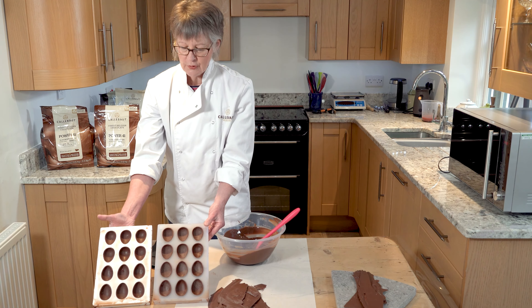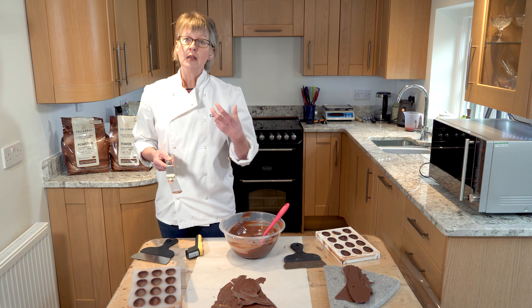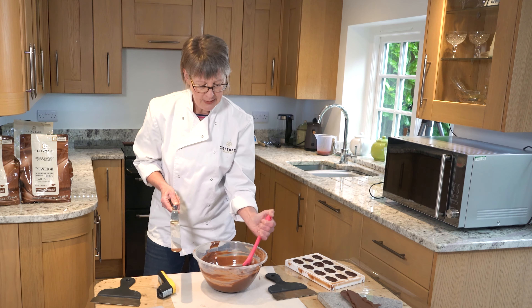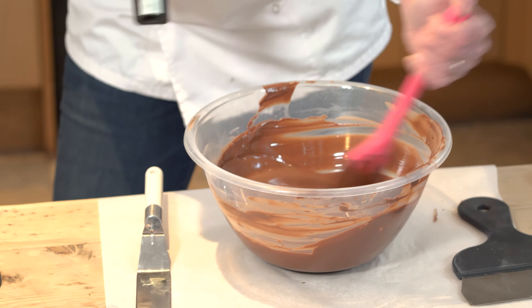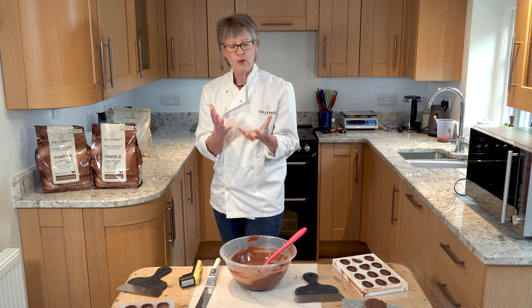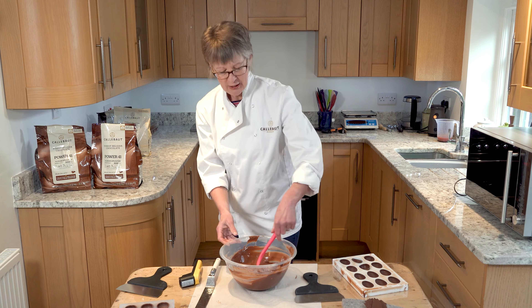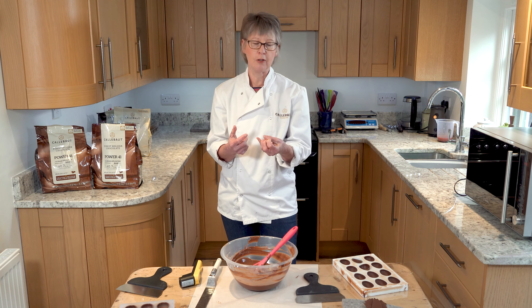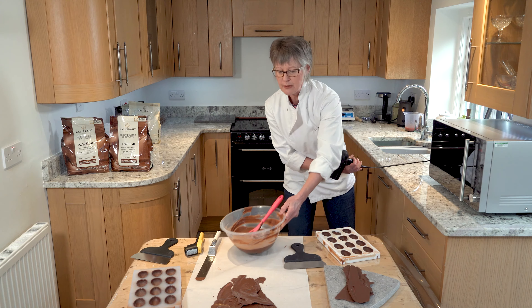Going back to the chocolate I put to one side on the blade to test — putting my finger on the surface, you can see fingerprints are left on the chocolate. That's a surefire way of identifying it hasn't been tempered properly yet — it's been too warm, the crystal structure hasn't quite organised itself. The chocolate in the bowl has continued to cool and is now about 30-31 degrees, about the right temperature, but I know it hasn't got the right structure in it yet.